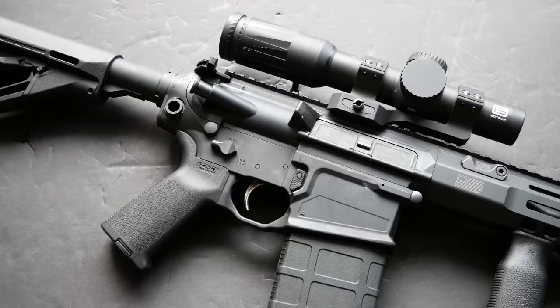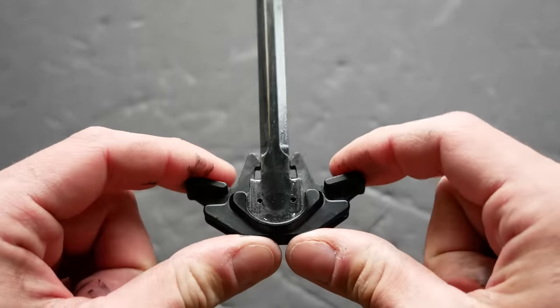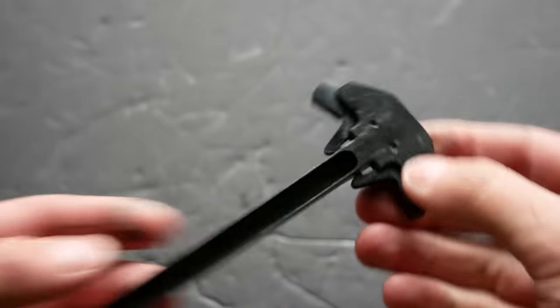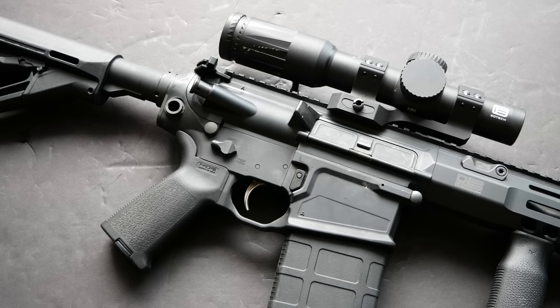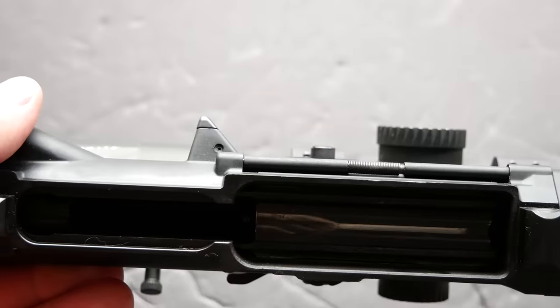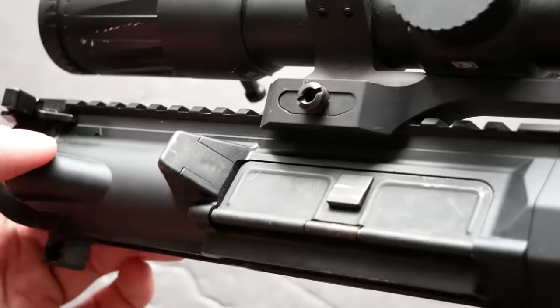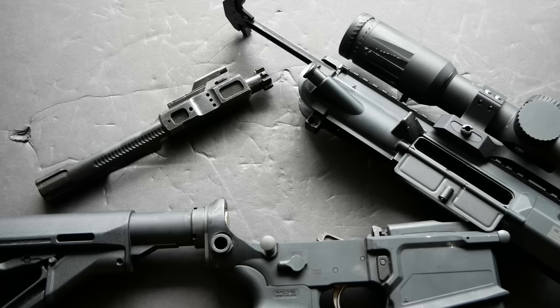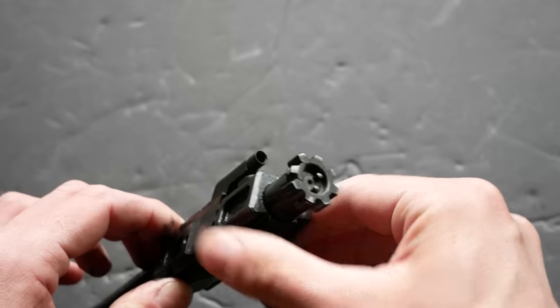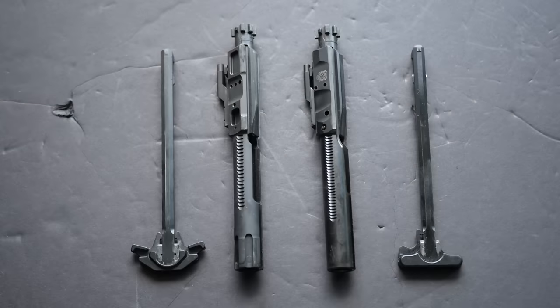Moving on to the upper, the 716i comes with a standard mil-spec style charging handle. It's not compatible with AR-10, DPMS, LR-308, or AR-15 charging handles, but there is a pretty nice ambidextrous one available from SIG. It's a bit hard to find in stock, but it's a very worthwhile upgrade — although the rifle really should just come with that out of the box. Another interesting feature on the upper is a steel insert pinned in place on the brass deflector, possibly because steel ammunition in the Indian military beats up the brass deflector over time. The bolt carrier group on the 716i is pretty nice, with sand-defeating cuts at the rear and dual ejectors.